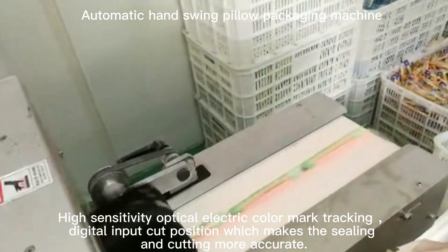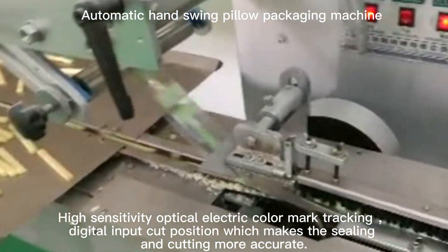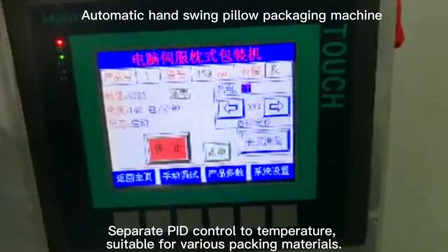High sensitivity opto-electric color mark tracking with digital input cut position makes the sealing and cutting more accurate. Separate control of temperature is suitable for various packing materials.